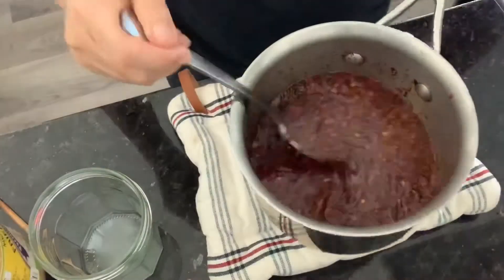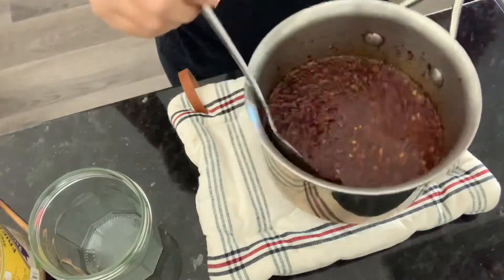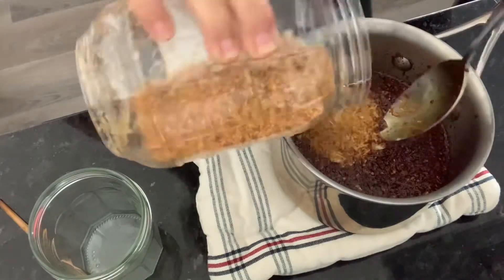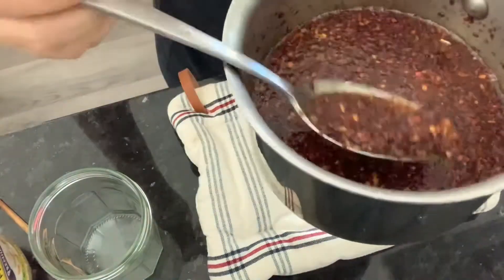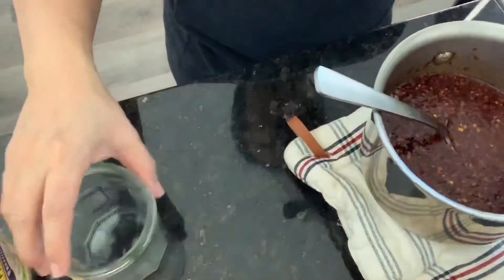Now I'm gonna add about one third cup of fried garlic in there. Oh, it smells good. That's it — I'm gonna put it in the jar.